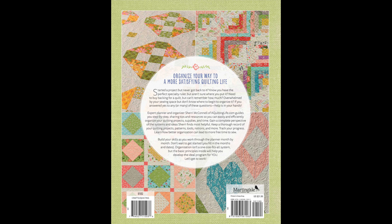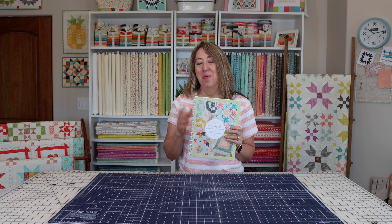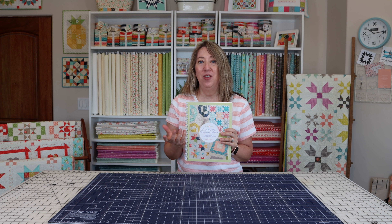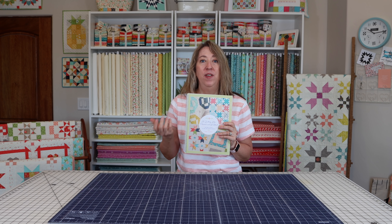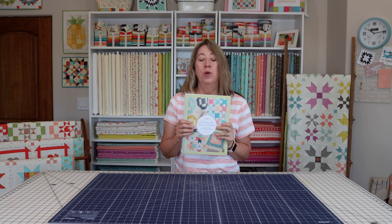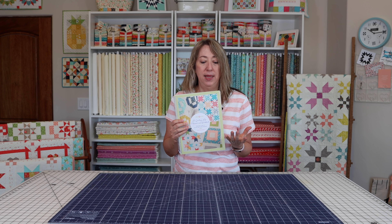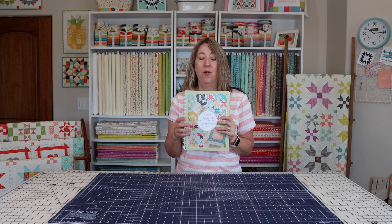The photography throughout the planner is absolutely gorgeous. Martingale was able to take pictures of quilts I've done not only for my own books but for compilation books where I submitted one quilt or project along with other authors — so it's really fun to have photography of all those projects in one place. I hope you enjoyed looking at the pages up close and finding out about the different ways you'll be able to use this. We're going to have video content beginning in January to go along with this — every month I'll have a Quilting Life Planner and Workbook video sharing how I'm using the prompts and activities for that month, with more tips and tricks to help you get organized.